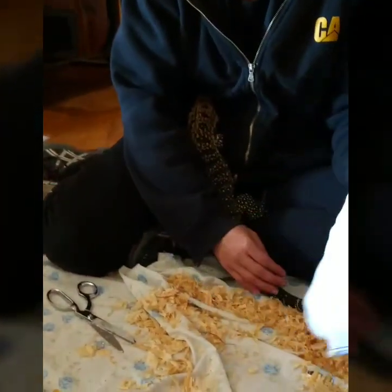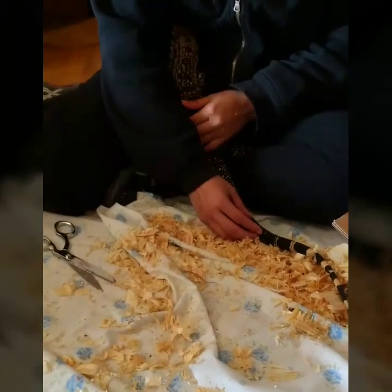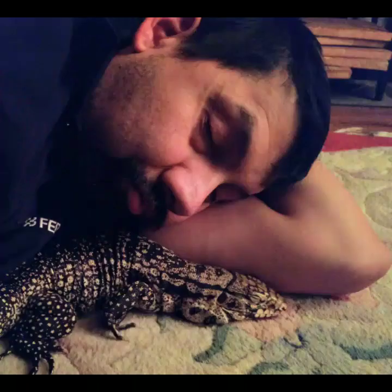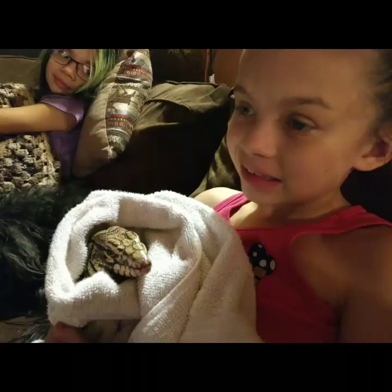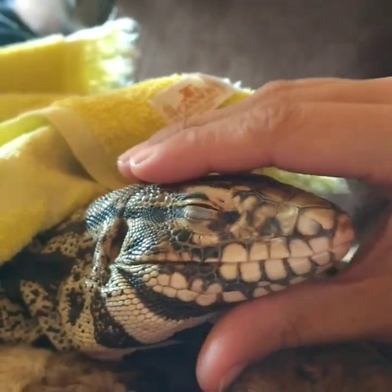Ta-da! Our new family member. He was pretty chilly, so my owner held him on her lap for a while to warm him up slowly. And he was so happy to be out of that box. It didn't take Kronos very long at all to settle in with the family. Everyone fell in love with him immediately. His favorite things to do are eat, sleep, and get cuddled. Did I mention sleep? Here he is during one of his most favorite times of the day — snuggle time.